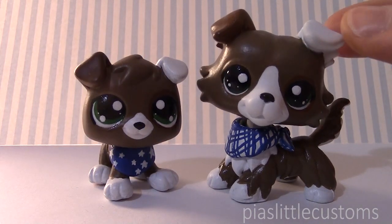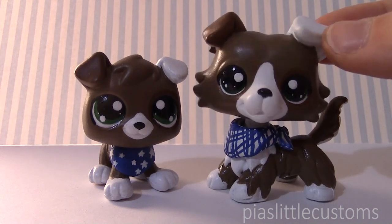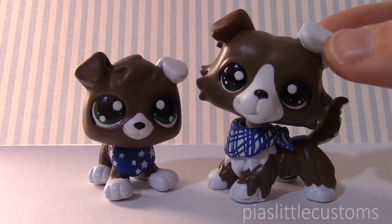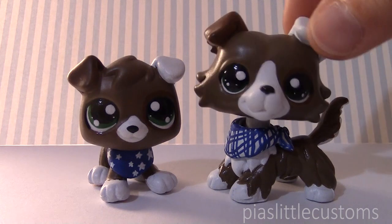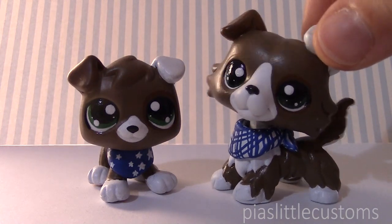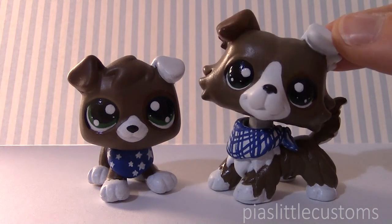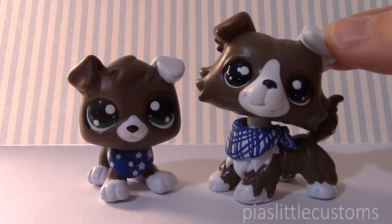Thank you so much for everyone who was patient and kind and supportive — it means a lot to me. I really hope that I get to show you guys this series, and I hope that it is everything that I wanted it to be. Hope you guys enjoyed Little Baby Sam, and I will definitely keep you guys updated. I hope you guys have an awesome weekend, and see you again tomorrow! Bye!